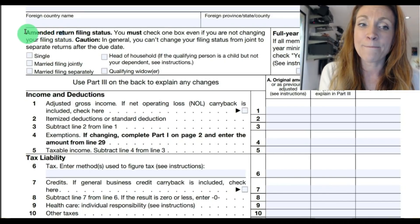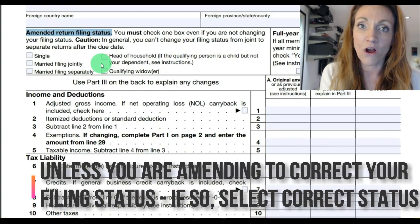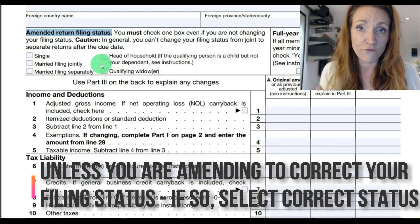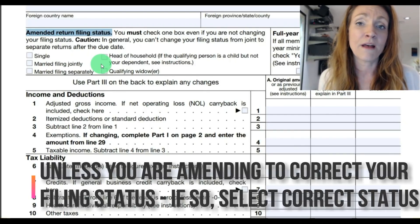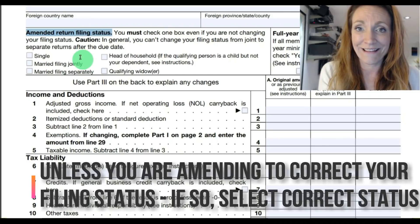Down here at the amended return filing status, you want to check whichever status you initially filed on that return. You can see that on Form 1040, your individual tax form, on the first page directly below your personal information — you will see your filing status.